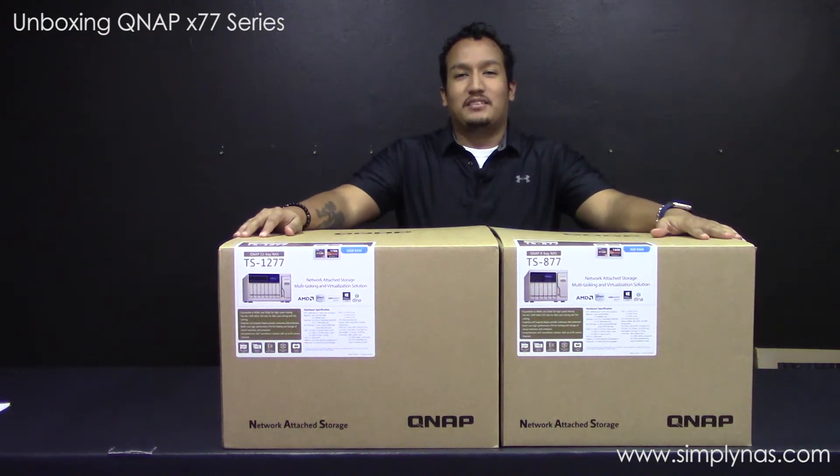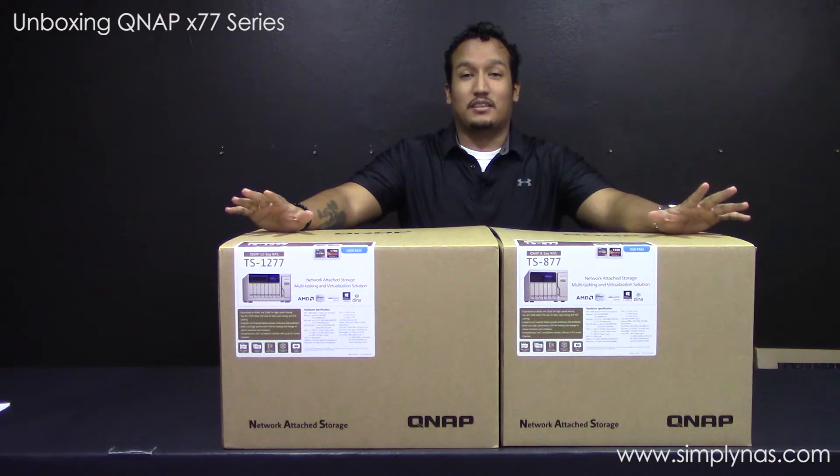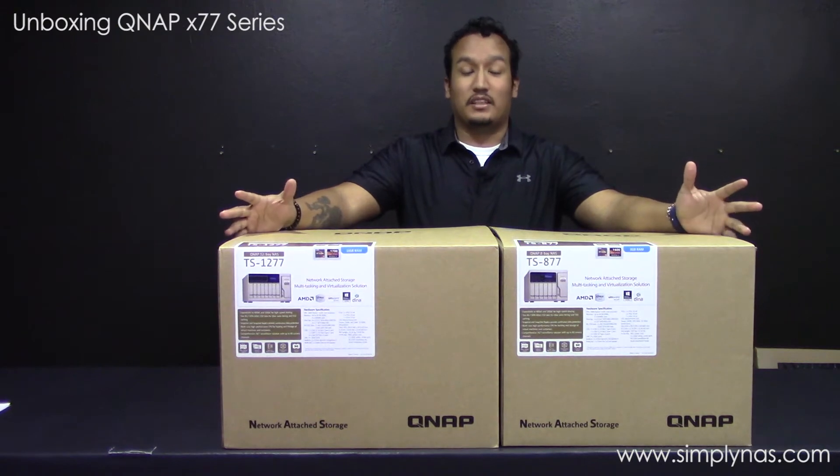Thank you for tuning in to Simply NAS Media. Today we have two out of the three TS-X77 units to show you today. They're brand new, they just came out and we are lucky enough to have two of them.